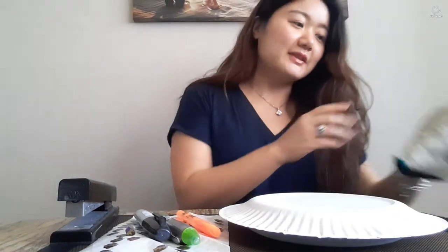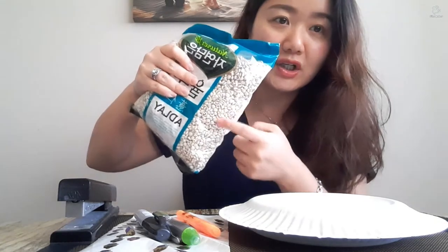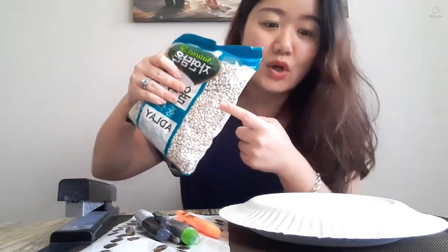The most important ingredient is this. I have a grain called Adelaide, but you don't have to use Adelaide. You could use rice, beans, or any other grain that has a little bit bigger size, so when you put it in the paper plate it could actually produce a lot of sound.